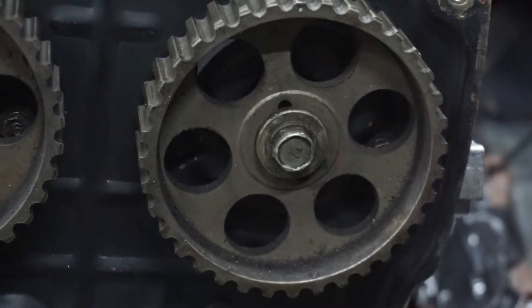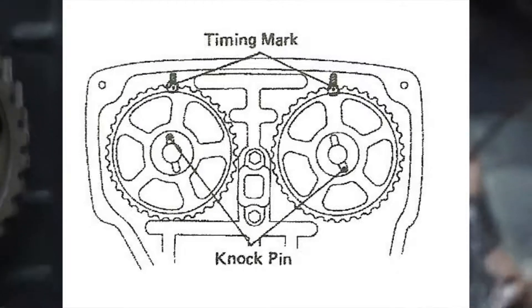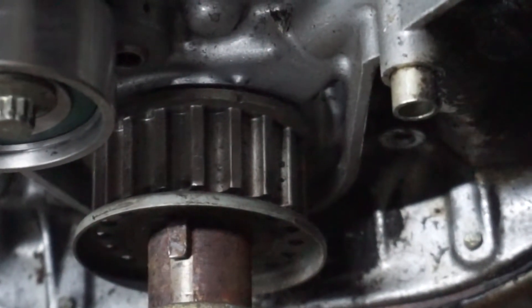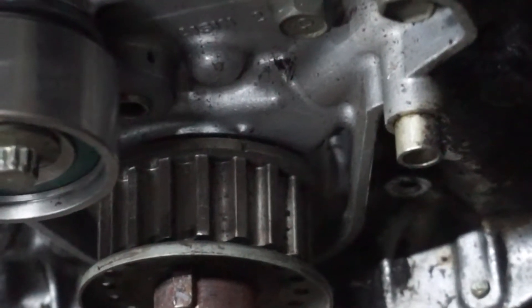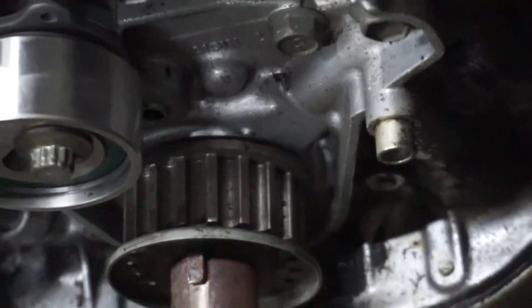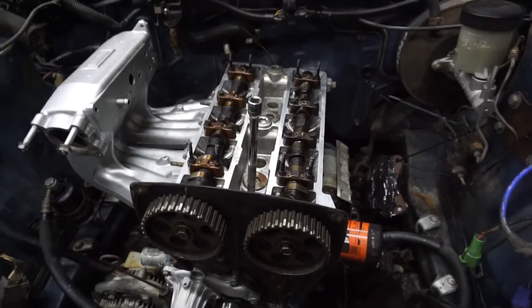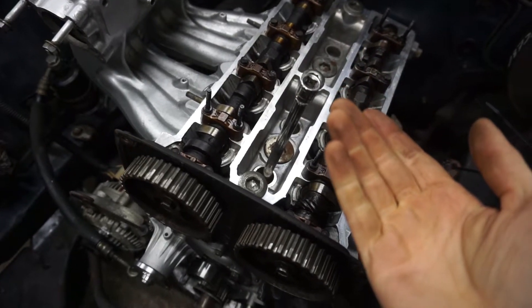I'll insert a diagram showing you those two spots. For the crank, as you can see on that pulley down there with the teeth, there's a notch in it — it should line up with that little bump. And that should be when cylinder one is at top dead center. The way I check is by putting a long screwdriver in there so you can confirm that cylinder one is at top dead center.